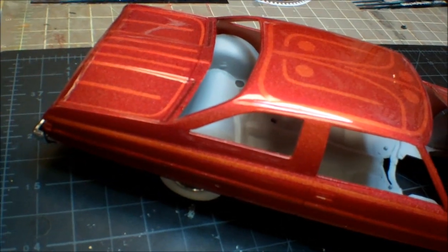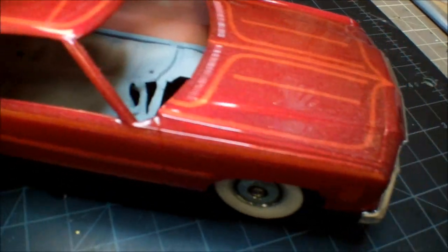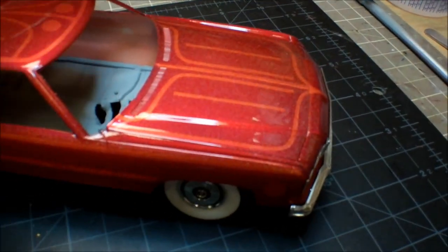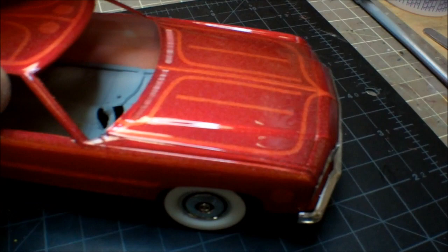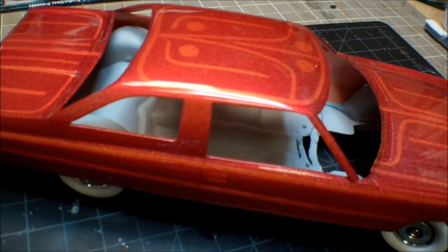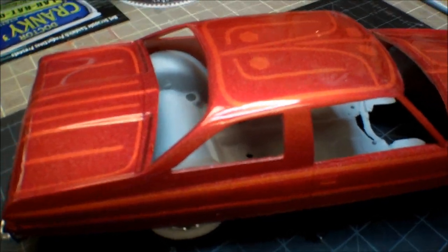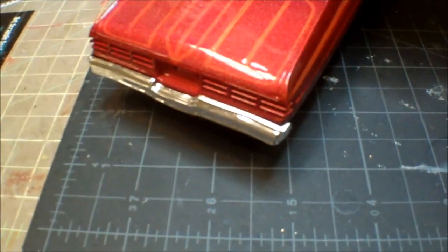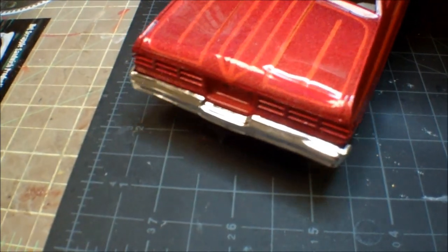I've got it mocked up here so it's rolling, and I never like to have my models roll because a few models have rolled off the bench straight into the trash — they've fallen and shattered and it's gotten me really upset. Let me see if I could turn it around without... oh, there goes one tire. That's all right.